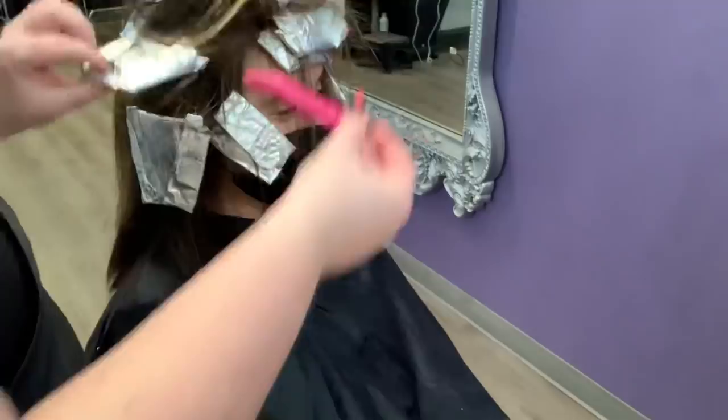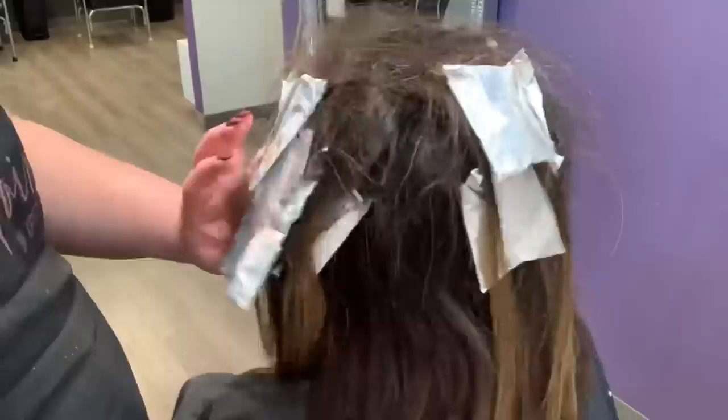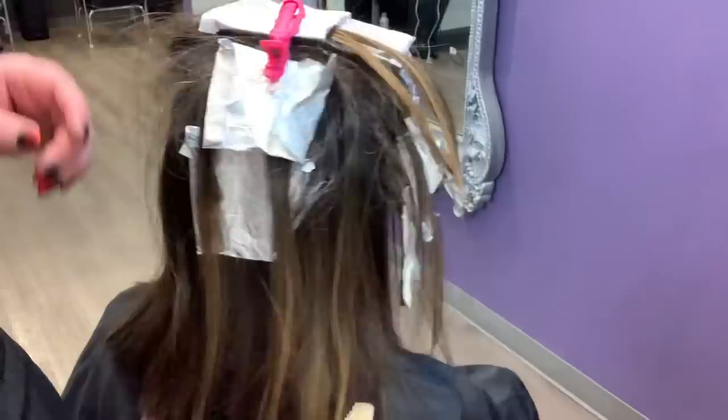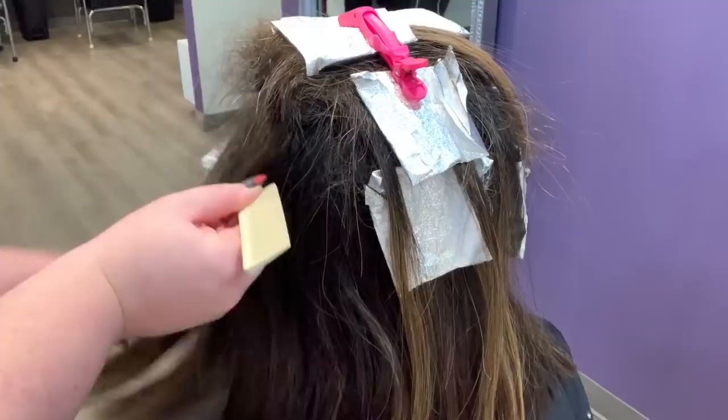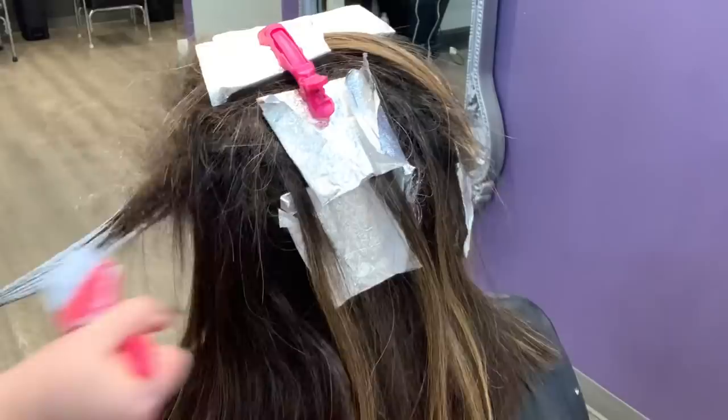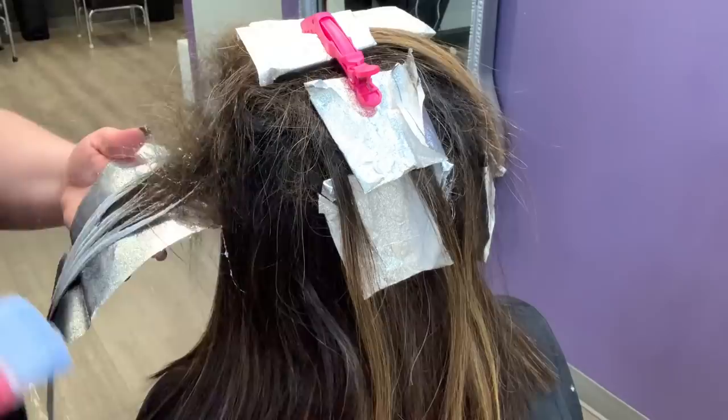Starting at the top is what I like to do, especially for clients with darker hair, because it gets that top layer processing. By the time we get through the ends over here this is going to catch up, because everything falling on top of it — the underneath is going to catch up with the top anyways because it's got insulation from all the heat from everything laying on top of it.